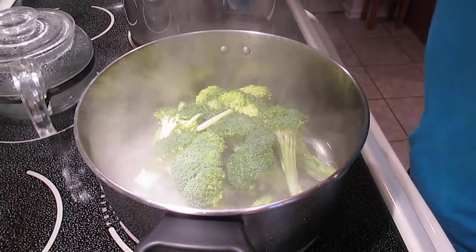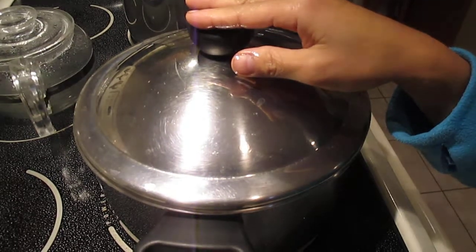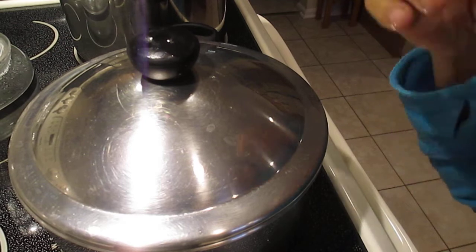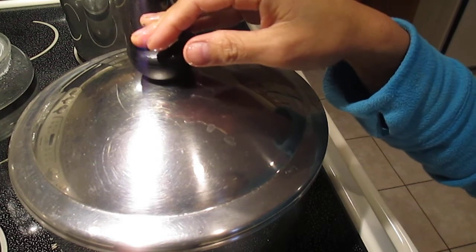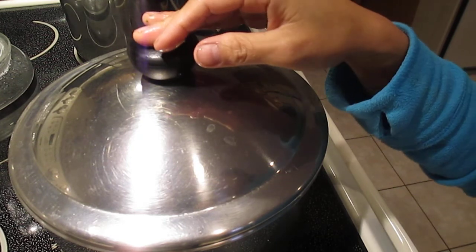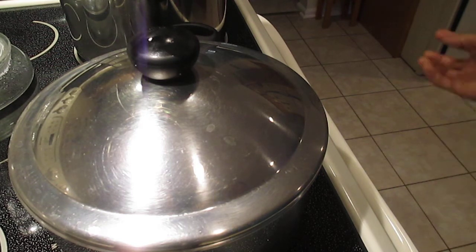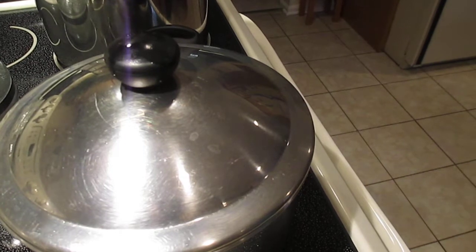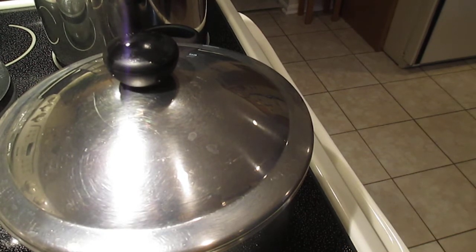Now we can cover it and start counting. When I cook broccoli, I count six minutes after I put it all in. But again, it depends on your heat level - you should put it on medium-high heat. Right now we're at about two minutes in, and I go to six minutes every time I boil broccoli.